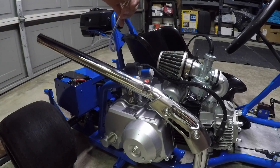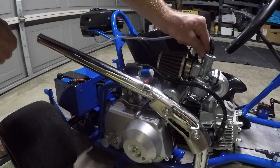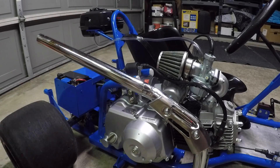Since this 22-millimeter carb is gravity fed, I had to raise my gas tank just a little bit higher in order to get a nice and steady flow of gas. Maybe in future videos I will get a fuel pump and redo my whole setup, but for now I'm just going to use it as is.